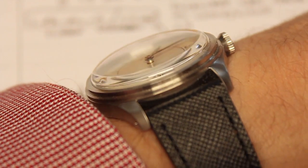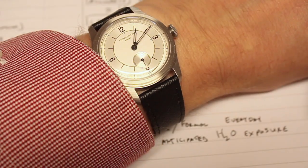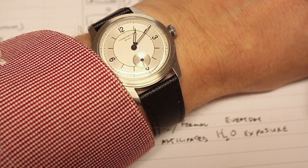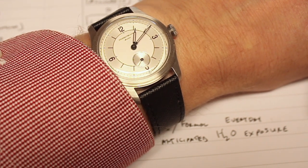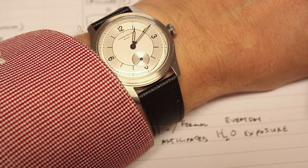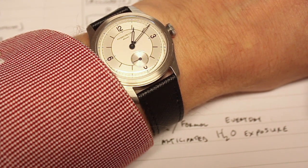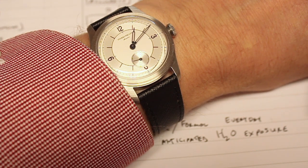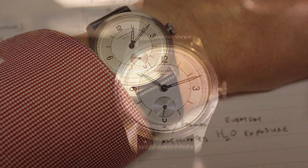As far as finish goes, there's a brushed finish with a little bit of polish up around the very top edge of the case where it meets the crystal. It also has drilled lugs, so not only do you have quick-release bars on the strap, but the ability to swap things out is super fast and super easy even if you don't have quick-release spring bars on the strap.